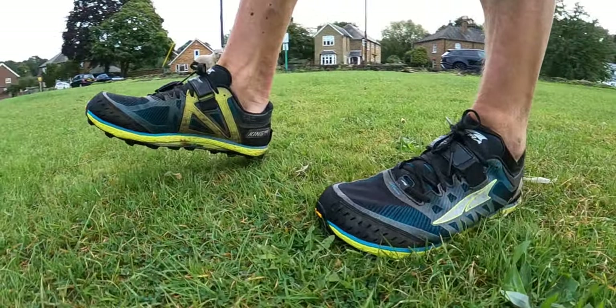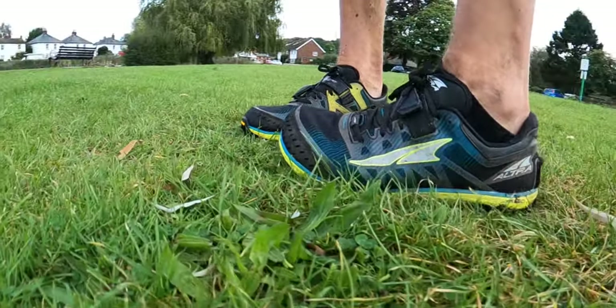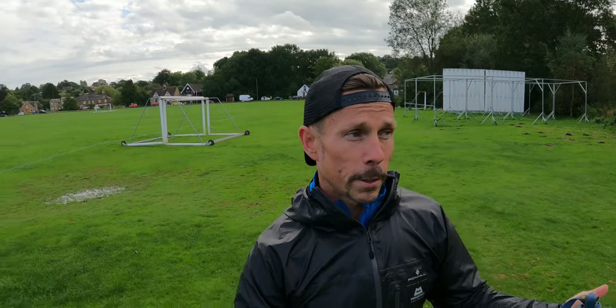If some people find the midsole a little firm, they can always stick in an insole like the Torin or another more plush option, which gives a bit more bounce, softness, and cushion. But I think there is really nothing out there like the King MT2 — it has all those ingredients, including the stone guard, which gives great protection, great grip, and it's comfortable and responsive with good ground feel.